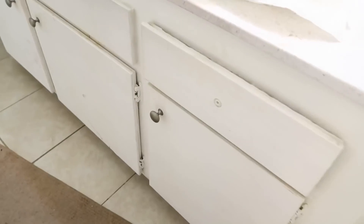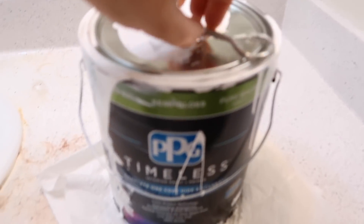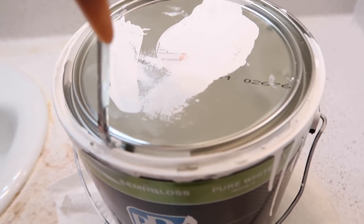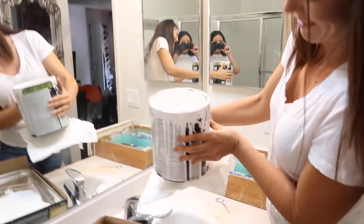Here we go, the actual DIY! Okay, so first things first — obviously the cabinets are, needless to say, a disaster, so we are going to paint them. We got our painting outfits on and our paint from the kitchen actually, which you can see we kept really good care of, and we are going to get to painting!